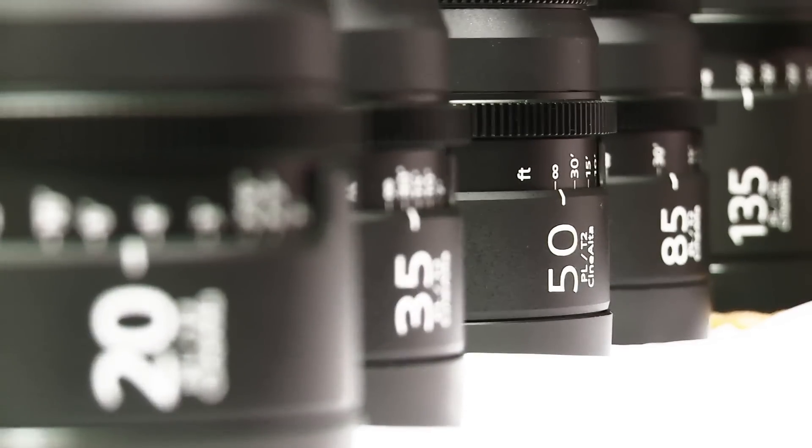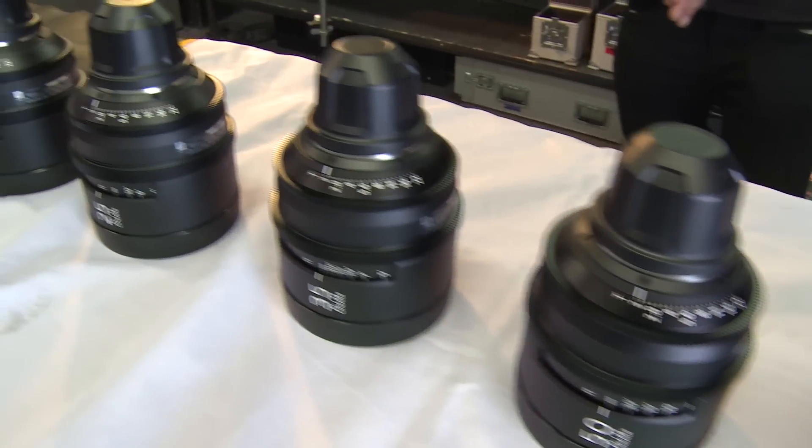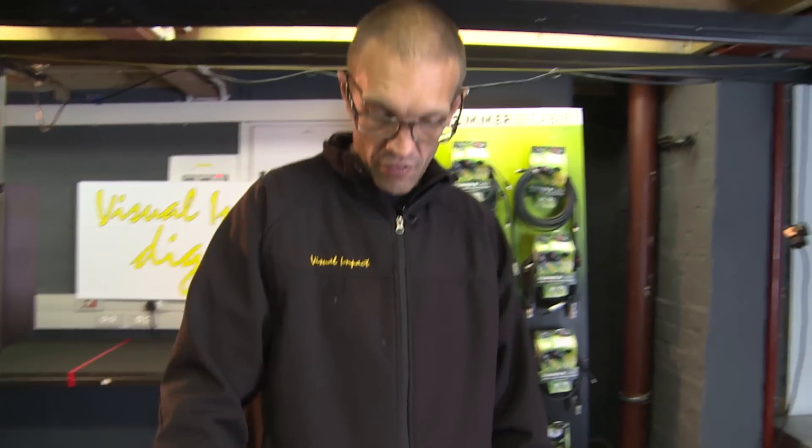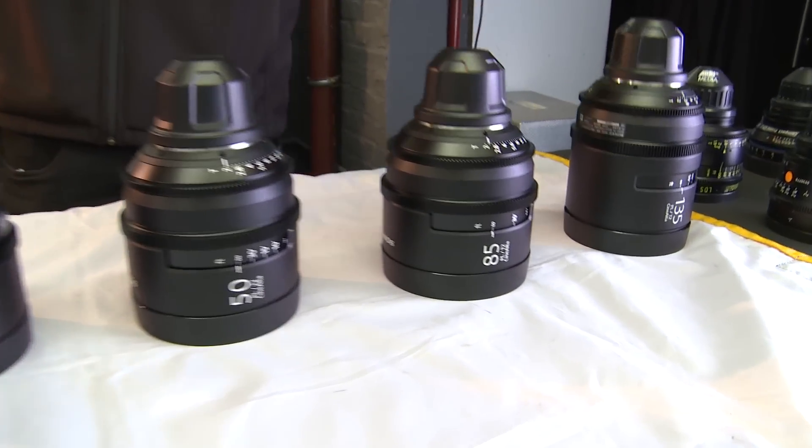Hi, I'm Stefan Null and welcome back to Visual Impact Cape Town. Today we're going to be testing the new Sony set of PLT2 CineAlta lenses. We have a range from a 20, a 25, a 35, a 50, an 85, and a 135.